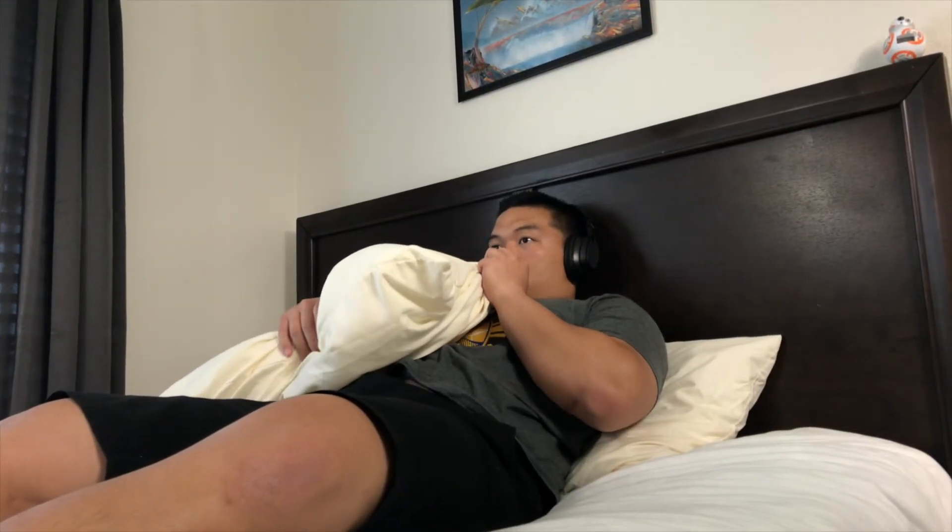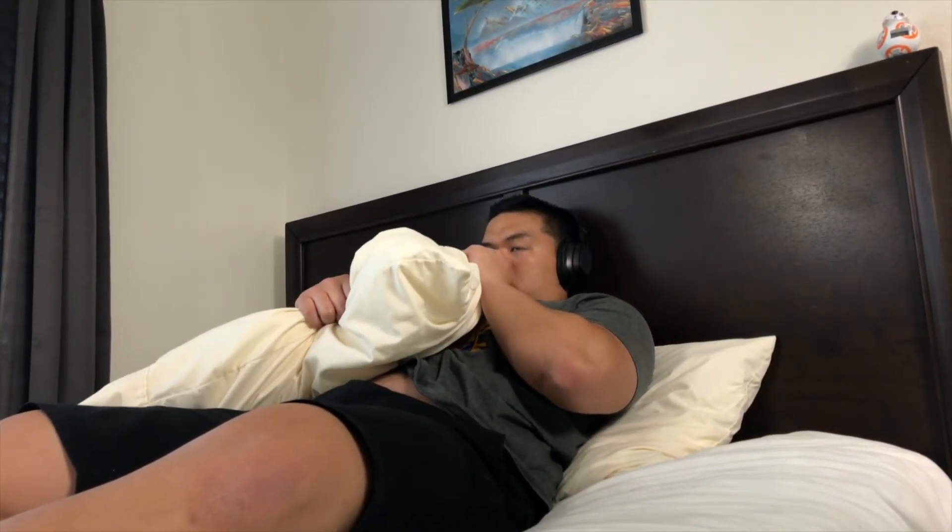One of my favorite uses for these headphones is for watching movies — whether it be a comedy, a horror film, or even those tearjerkers. These headphones offer great sound for your movies. These are my new favorite pair of headphones and are definitely a solid replacement for my Beats.